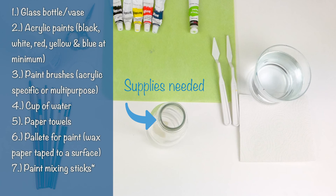For this project you're going to need a glass bottle or vase. For acrylic paints, we will need black, white, red, yellow, and blue at minimum. We will also be using green if you have a bottle of that. For paint brushes, acrylic specific or multi-purpose will work. We'll be working with medium sized down to fine tip brushes today. You'll also need a cup of water, paper towels, a palette for mixing paint — I just use wax paper taped to the back of a cutting board — and paint mixing sticks.